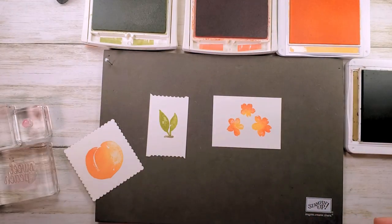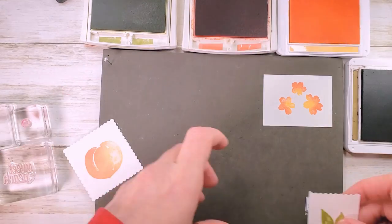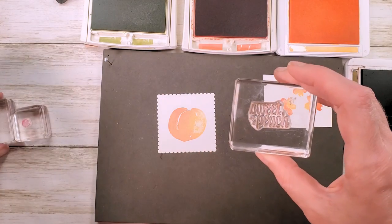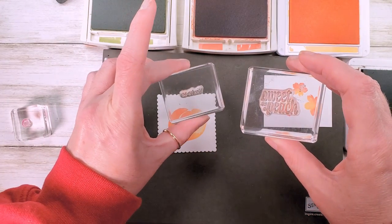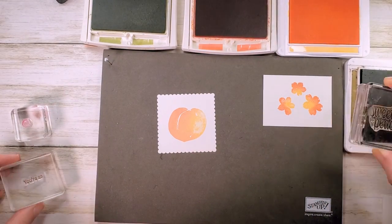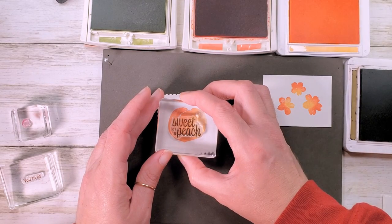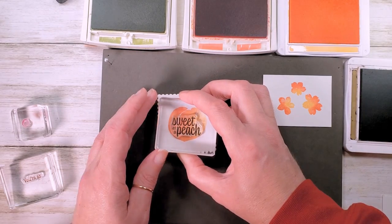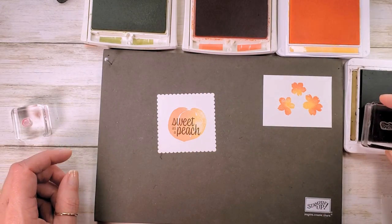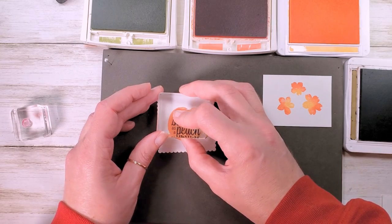I've got the 'Sweet as a Peach' and 'you're as' stamps — it's a two-step greeting. We're going to stamp 'sweet as a peach' on the peach, leaving room for 'you're as' on the top. I found this is the easiest way to line these two up. Add 'you're as' to the top of the greeting.